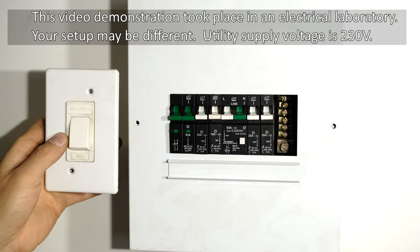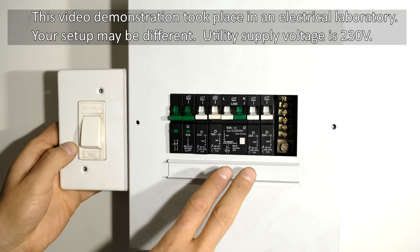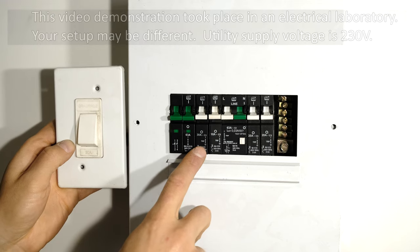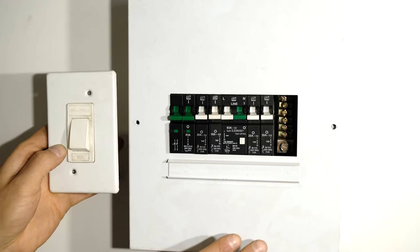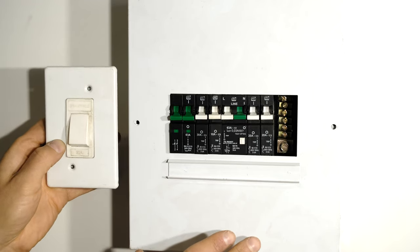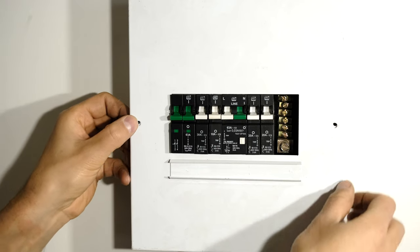In this video I'm going to demonstrate how to wire your stove isolator switch. It is assumed that you already have a stove circuit in your DB board, but I'll quickly open the DB board and show you if you do need to run additional cables to wire your stove isolator. Make sure everything is off.